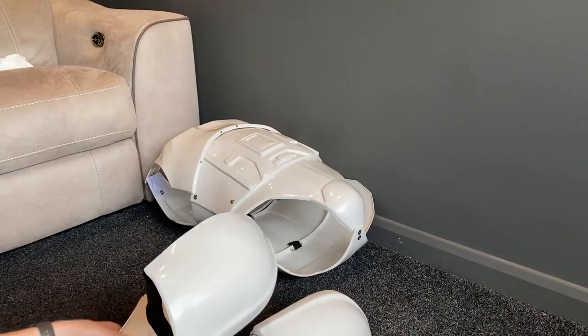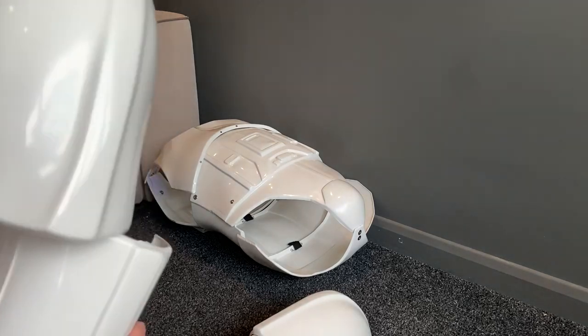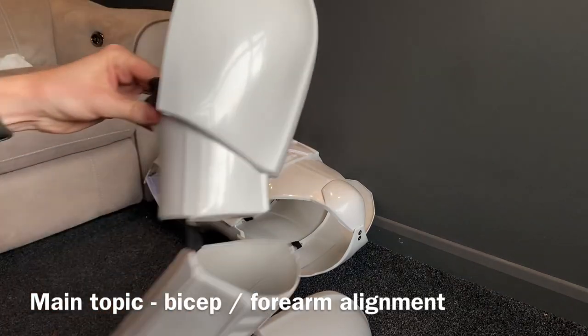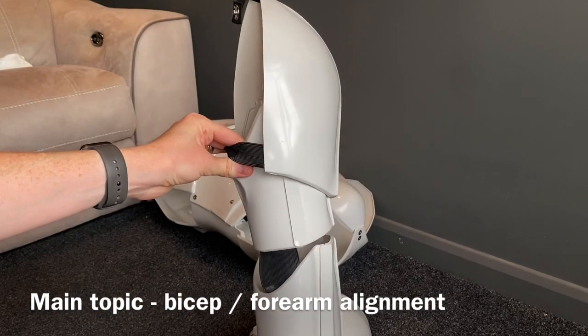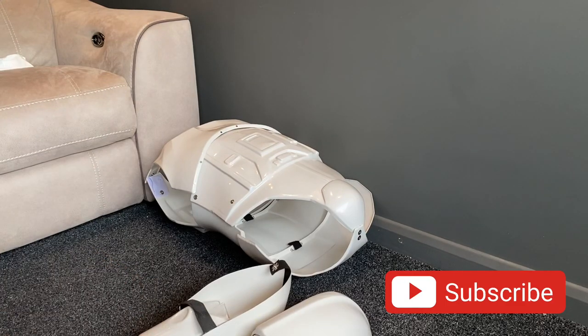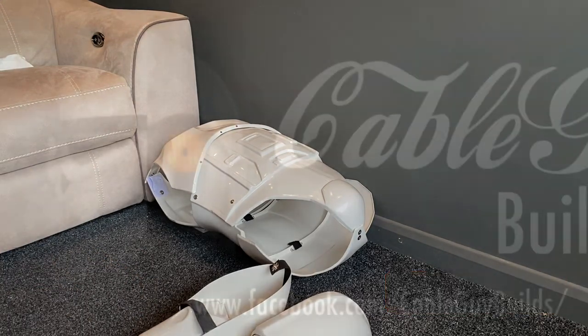Anyway, that's it. The main thing I wanted to cover was the bicep alignment, and then just to touch on the shoulder bells as well. That's all for now — catch you in the next one, see you later, bye bye.